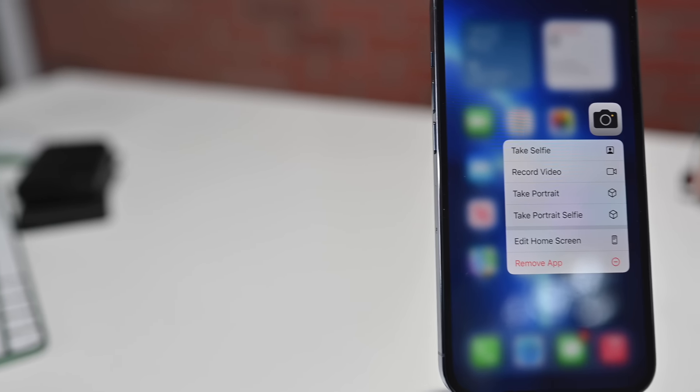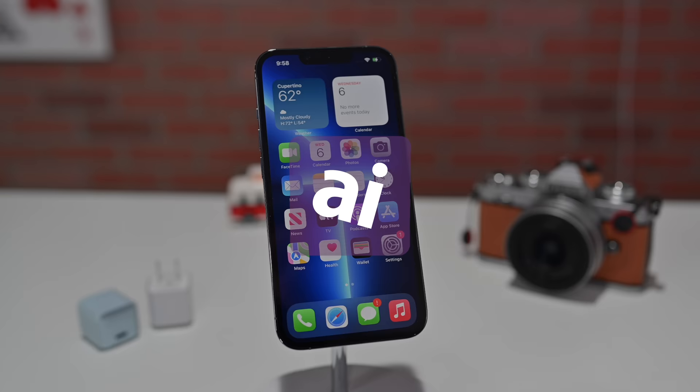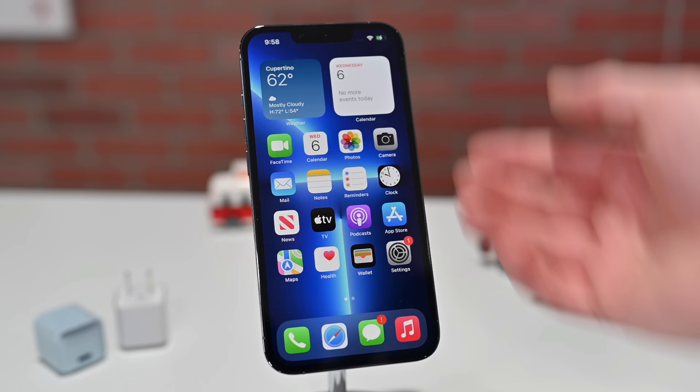Here's how you can absolutely master the camera app on the iPhone 13 Pro and iPhone 13 Pro Max. This is my brand new iPhone 13 Pro. Let's take a look at some of the ways that you can master the camera app.